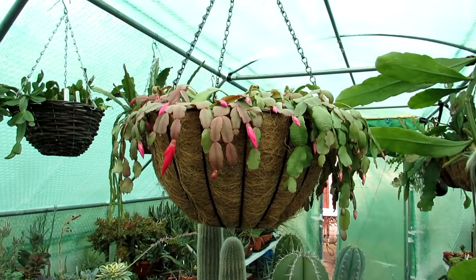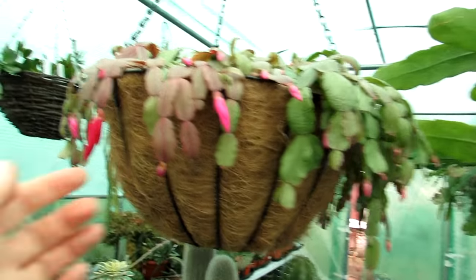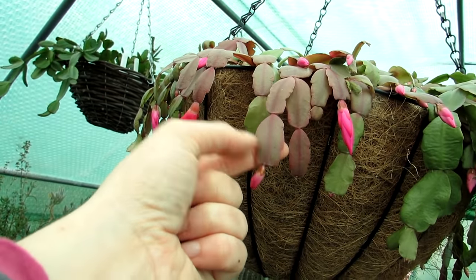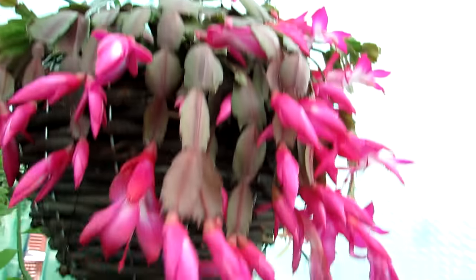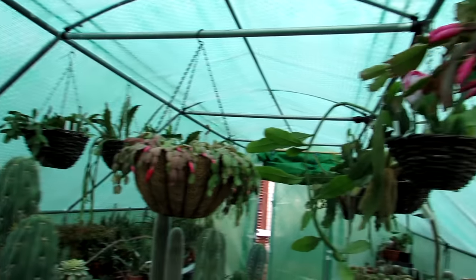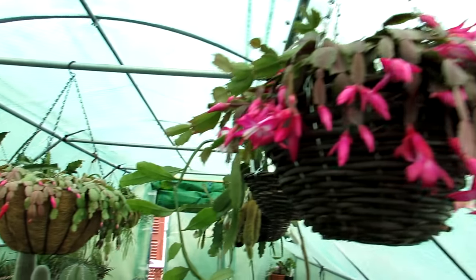My original Schlumbergera buckleyi, the true Christmas cactus, has the rounded leaf edges, while the Thanksgiving cactus has serrated leaf segments. I've made a video on how to tell the difference between a Christmas and Thanksgiving cactus - check the links if you haven't already.